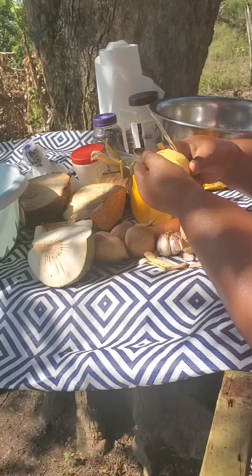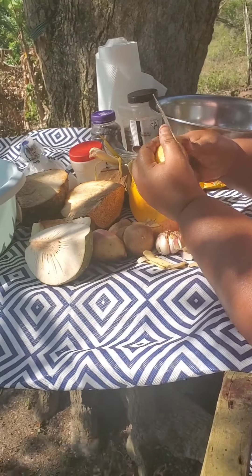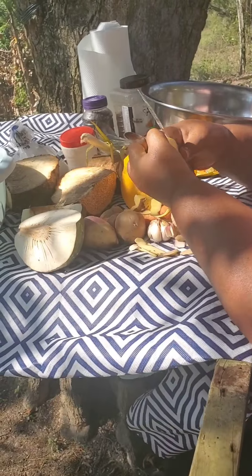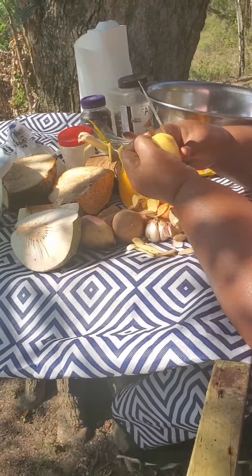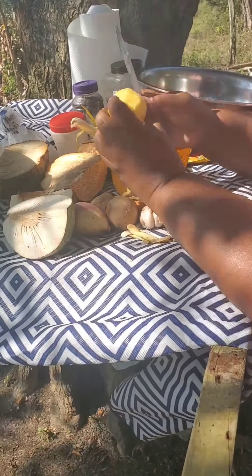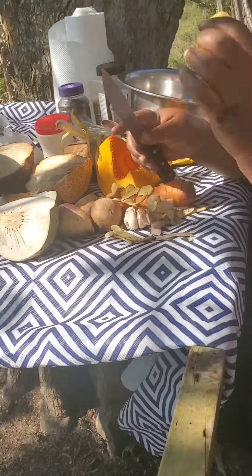This might take some time preparing all these veggies, but I'm not in a hurry. I'm in a comfortable space in my country backyard in Jamaica. I love the smell of the charcoal — love love love the smell of it.